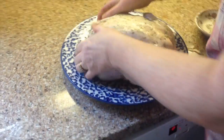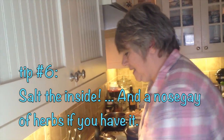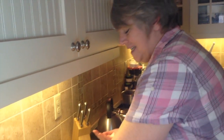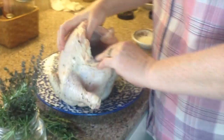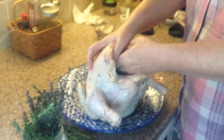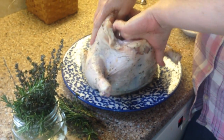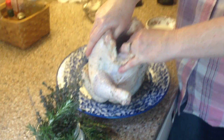Now that's rubbed in really, really well. We want to take some sea salt — about a half a teaspoon — and rub it on the inside of the carcass. I'm rubbing sea salt on the inside, and that also helps with flavor and it helps with blood that sometimes coagulates, and it helps seal in the juices.